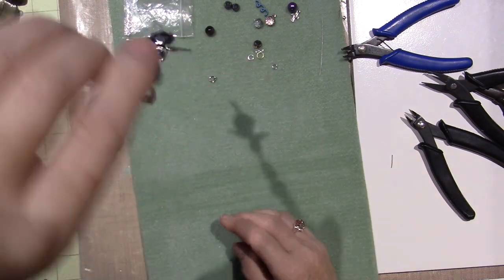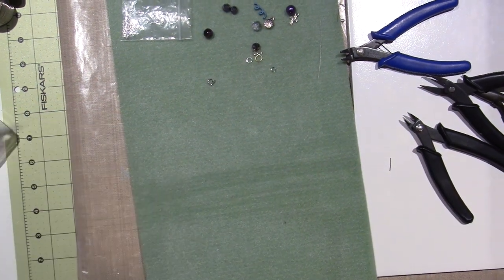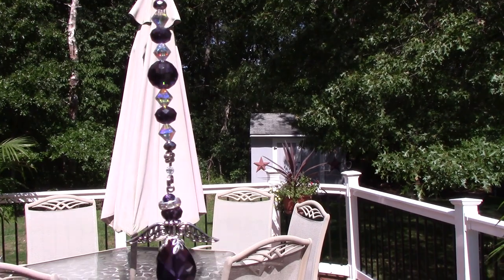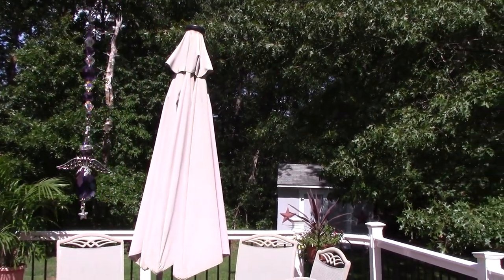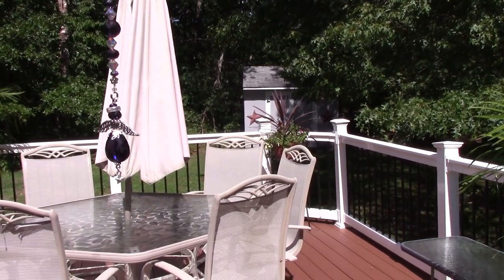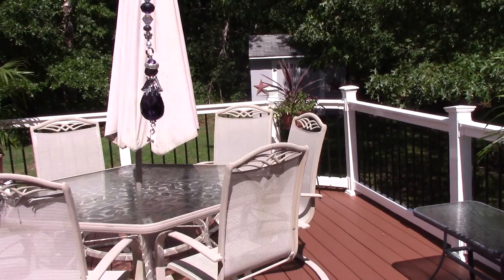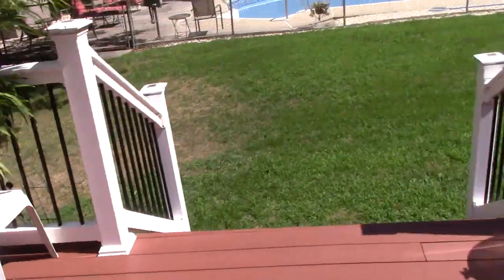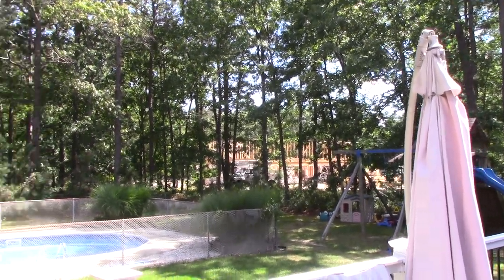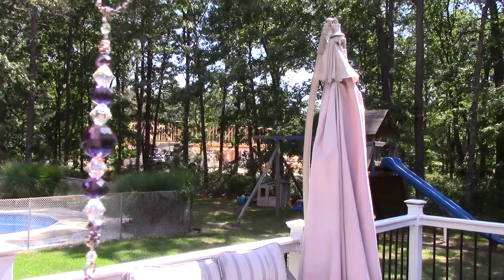You know what? I should take this and go hang it in the sun and let you see how gorgeous it is. Oh my God, this is so pretty. So I just stepped out on the back porch and I'll hold it in front of that umbrella — hopefully you can see how blingy it is. It's beautiful. I love it. Give it a try! And thanks for watching.